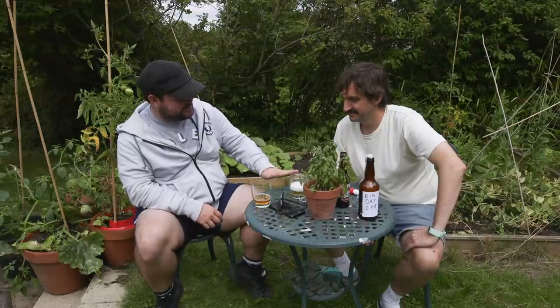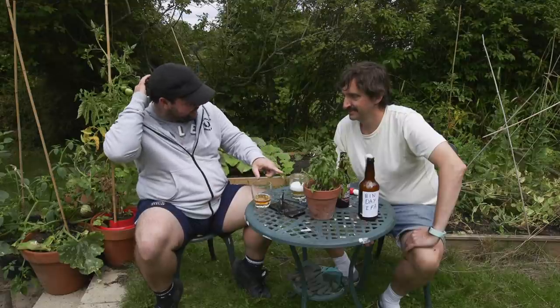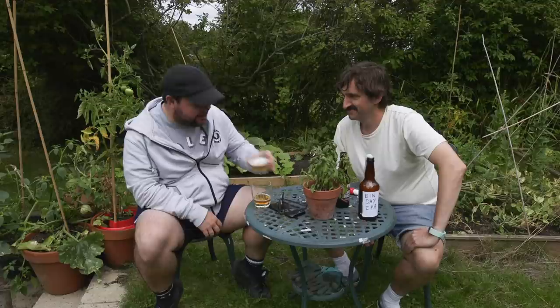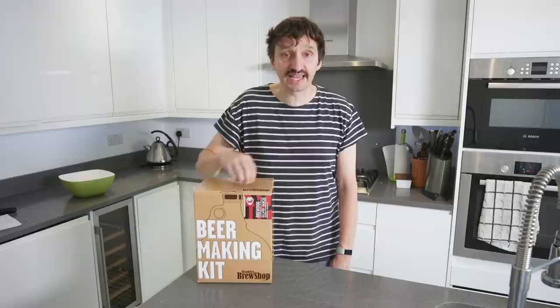I think this is BrewDog's version and I think that is your version. Regular viewers will know I like nothing more than a nice schema adventure — something interesting to do to fill the time before I die — and that's why today we're going to brew some beer.